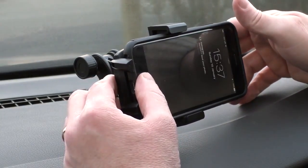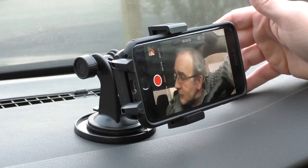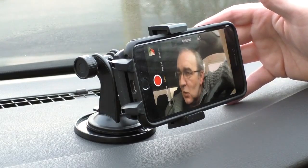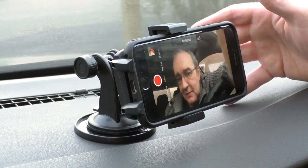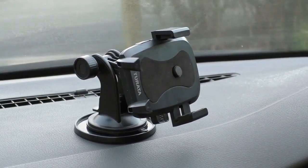I use it for vlogging — that's the main reason I have them. I do use them occasionally for sat-nav and stuff like that when I go on longer journeys. If I don't know exactly where I'm going, sat-nav is definitely a big use for it. Obviously I have it plugged in at the time because sat-nav does hammer the hell out of the battery unfortunately.